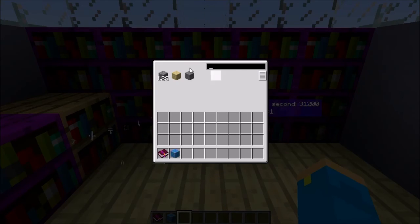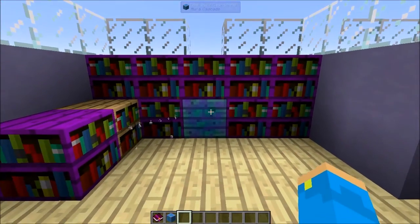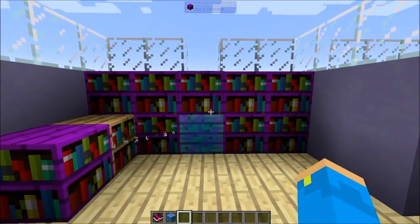Personally, I don't know if I like this GUI setup, but it is pretty interesting. That's basically book storage in a nutshell.